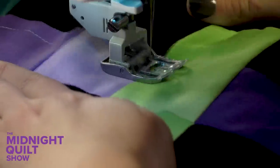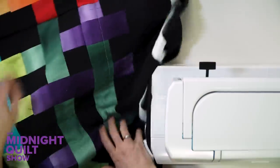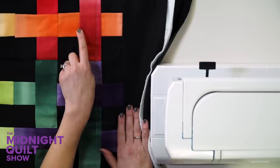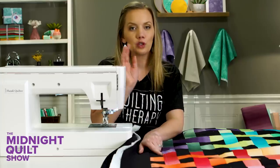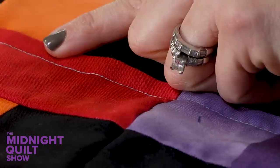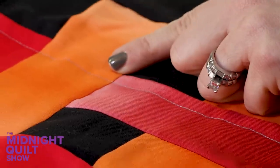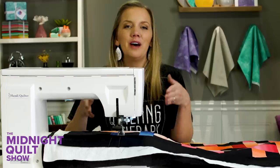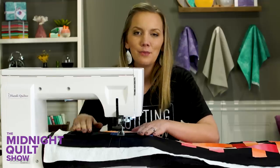I'm running the foot of my machine along the piecing, and that's helping me keep the quilting line straight-ish — close enough is good enough. Then I'm going to add another line on the other side, using the other side of the foot to run along the edge of that piecing. For the thread, I'm using a light to medium gray. When you're picking just one thread color for so many different fabrics, I like to go with a neutral that doesn't show up too much in any color — it won't be too drastic on the background or even on that orange fabric.